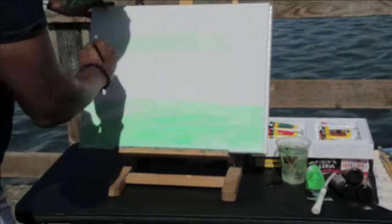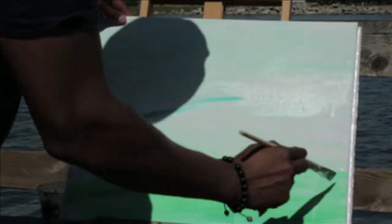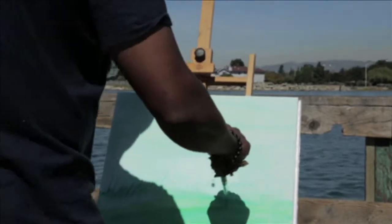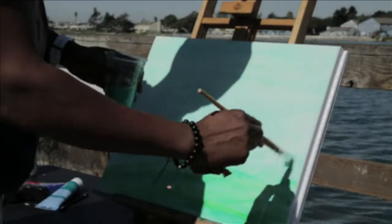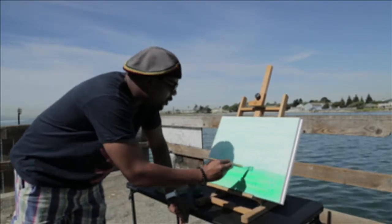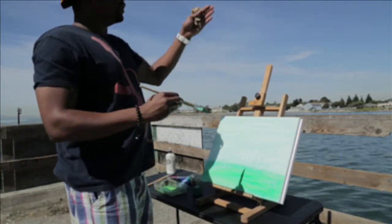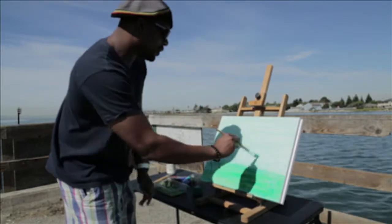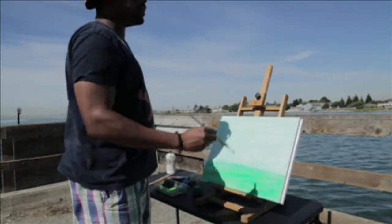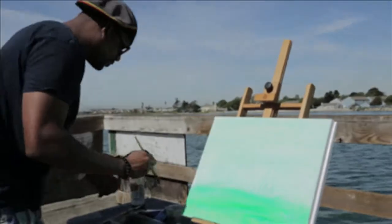Just want to get some color all over my canvas here. Right here what we have is I'm trying to get this to be the water, the water that's with the bridge, the poles here coming up — this is what I'm trying to capture. And I'm going to go across with a line which I'm hoping will represent my bridge.